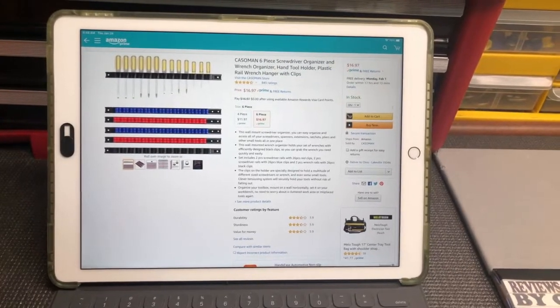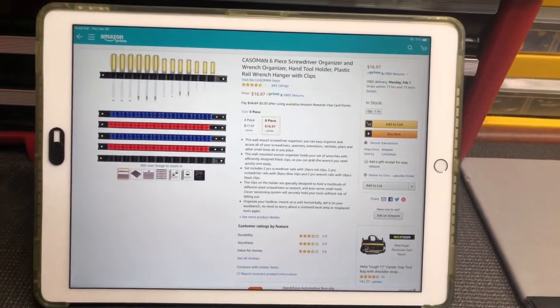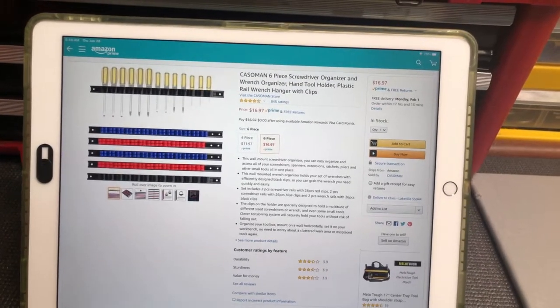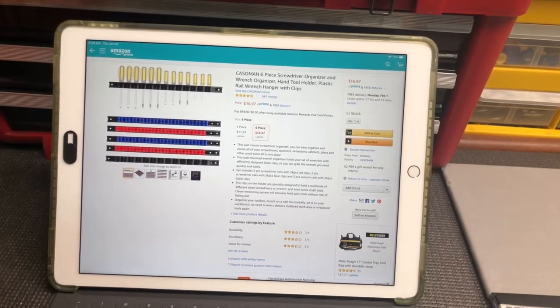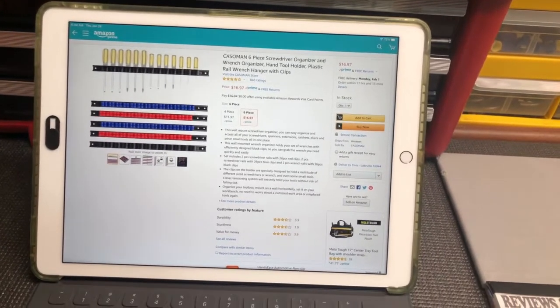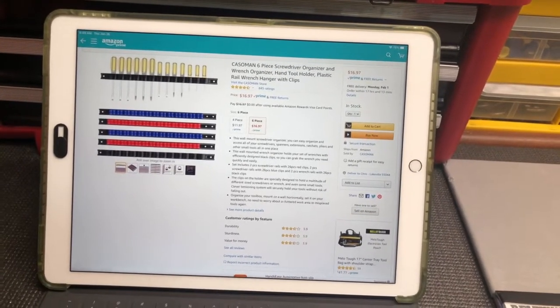Hey there, Chris here with a quick unboxing and demonstration of a tool organizer. We are looking at the Castleman 6-piece screwdriver organizer and wrench organizer. The main reason I went with this is because of the length of the rails — I needed some shorter rails, and this was an inexpensive option to get shorter rails, so I thought I'd give it a chance.